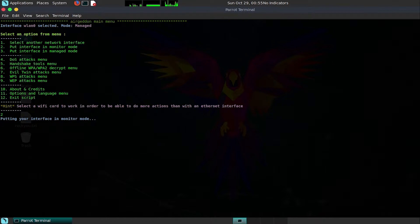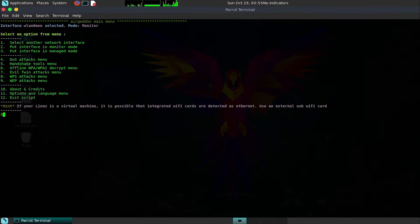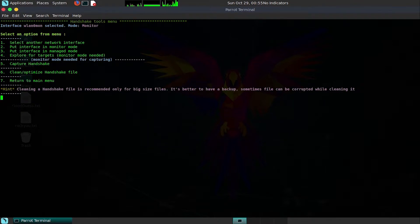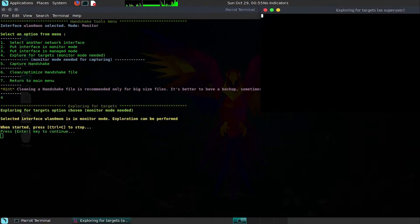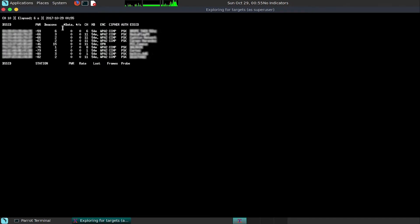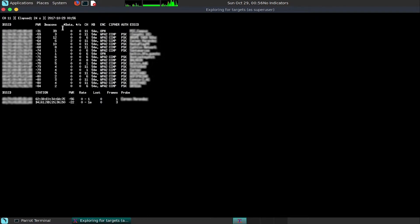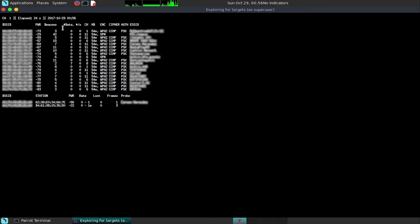As soon as we're in monitor mode, we're going to scan the immediate area and come up with a list of targets based on which ones actually have people connected. This falls under option five, the handshake tools menu — actually we'll go to option four, 'Explore for Targets,' which opens a window listing all available wireless networks in the area. Pay particular attention to the data column, as it shows evidence of people downloading or streaming, meaning someone is attached to the network. Leave this running for about 20 to 30 seconds to generate a good representation of the area.